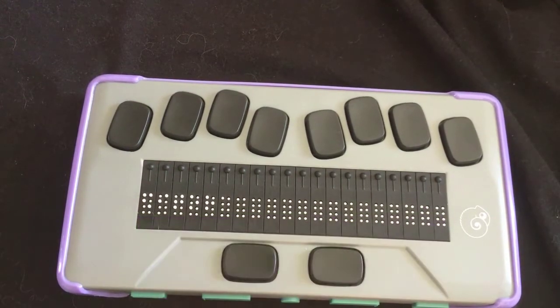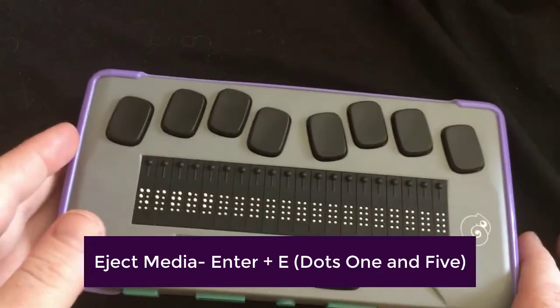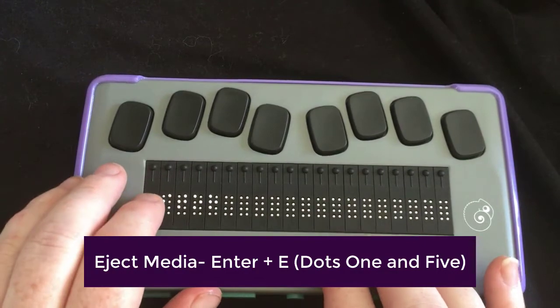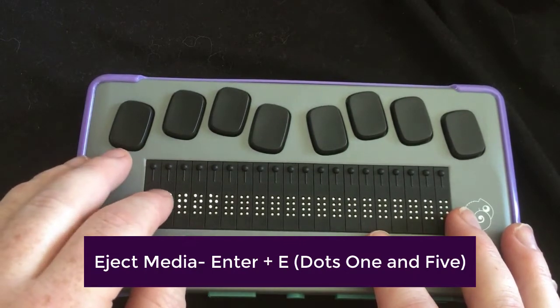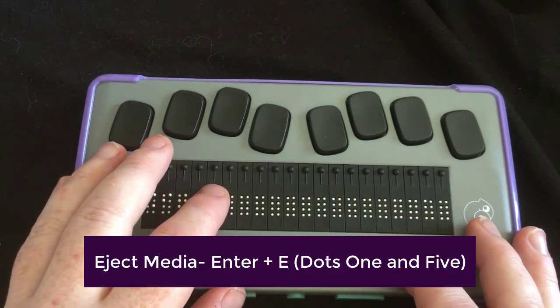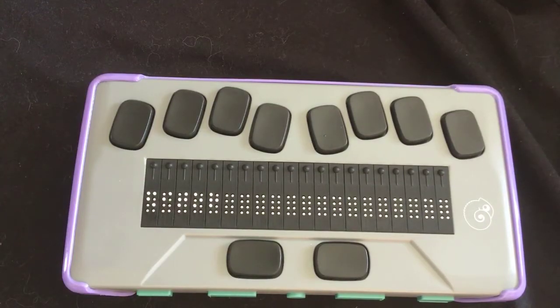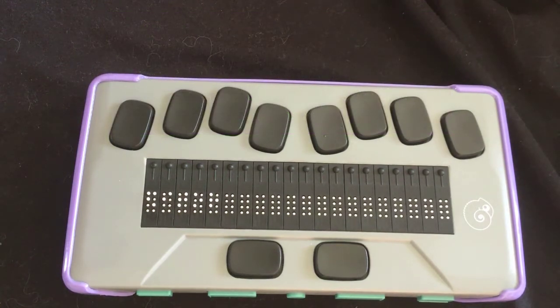You can also eject the media. If you have an SD card or a thumb drive, a lot of people recommend that you eject the media in the device before you pull the media out. To eject your media, press enter plus the letter E before you pull it out. Just a quick note: all commands that include enter or backspace — you have to use a space bar with it if you are in computer braille. That's why your commands may not work. If you're using computer braille and you can't get your time to show up, that's because you have to do space plus enter, not just the enter key.